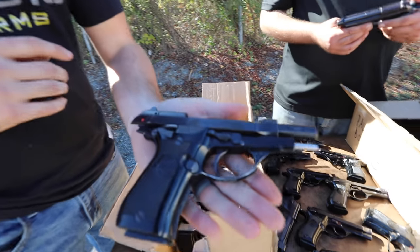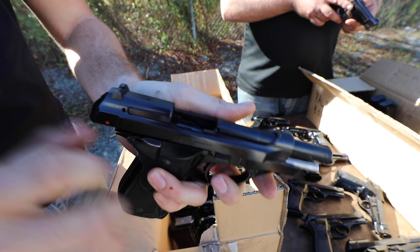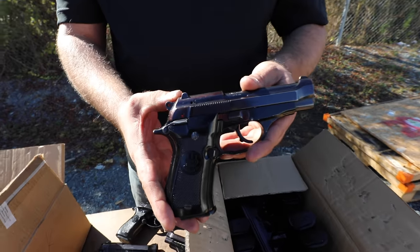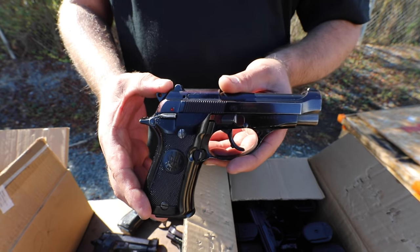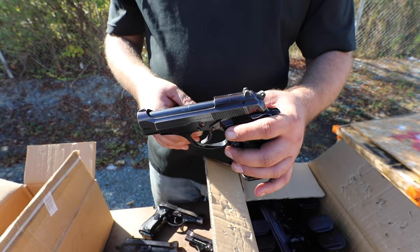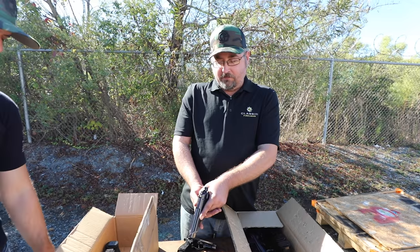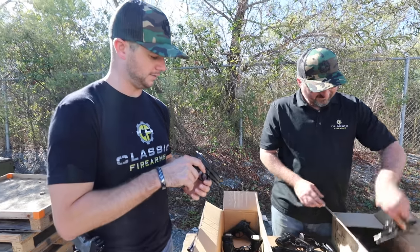But yeah guys, these are the Beretta 81 BBs that we have. This one has a little bit of a flat top right here, but in comparison to the other Beretta 81 these are ultimately still really nice pistols. Those white sights — I almost feel like you could replicate that on your own. The front blade has to be a little bit thicker to get that dot on there, but if you're looking to enhance your sight picture you could probably replicate that with a little nail polish or even white out.